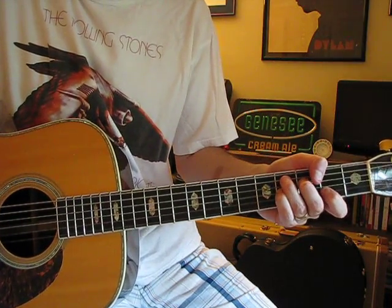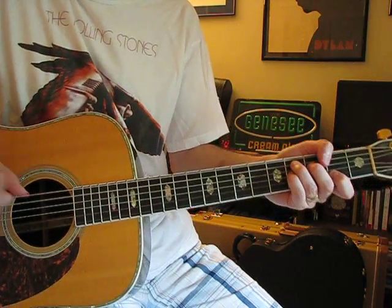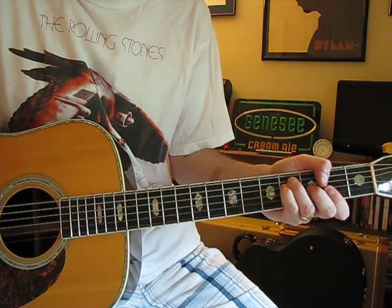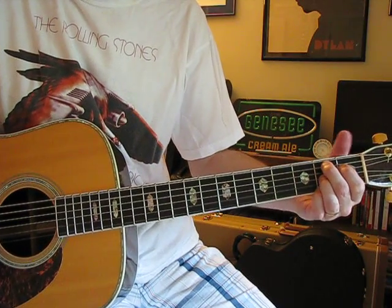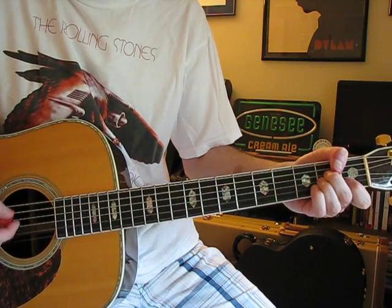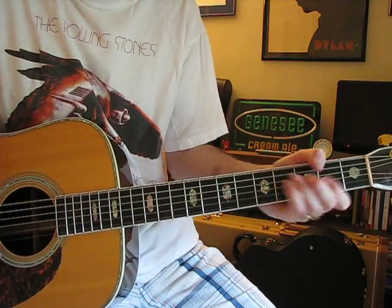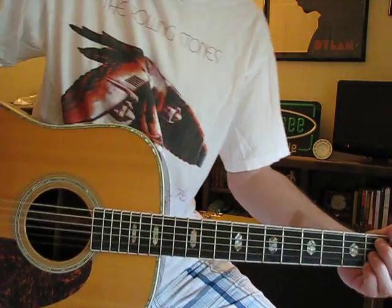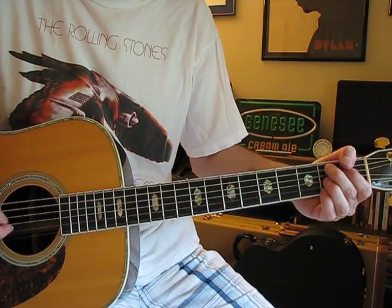C sharp 7 — on this one it is important not to hit either of the two E strings. Then regular F sharp to B7. The second time through it's E to E7, A, A minor, E, F sharp, B7. So it's the same chords except you're skipping over one of them the second time through.